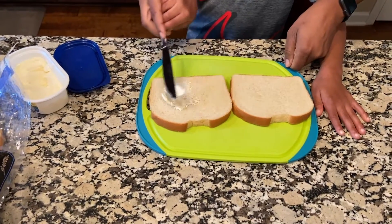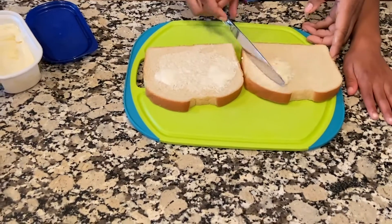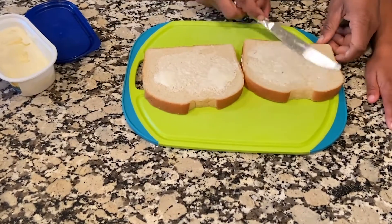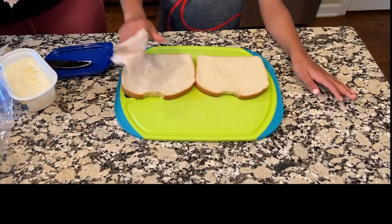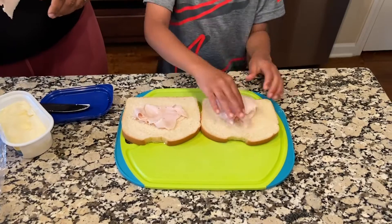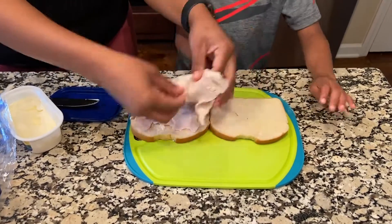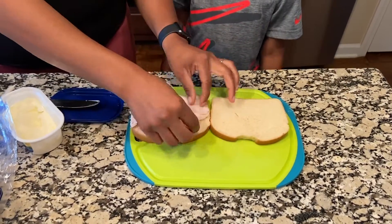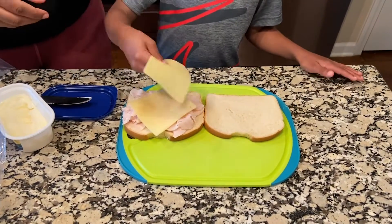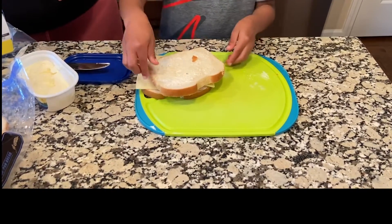I'm helping Ashton spread on the butter. He's making his lovely little cheese sandwich — I'm so proud of him, he's five years old. Train him up! Now he's adding on his turkey. Gotta help him spread it out — kids, they just put it all in one spot. Now I'm going to give him his cheese. He's going to put it on — of course he's going to slap it all in the same spot. Spread it out, Ashton! Now he's going to flip over his bread and I'm going to put it in a skillet to cook.